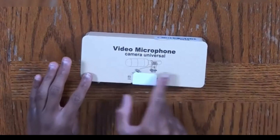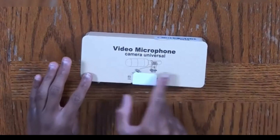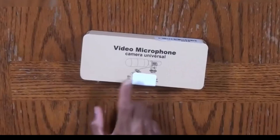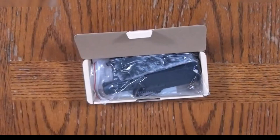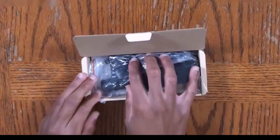This box is really, really simple. There's not really a lot of specifications or details around this box — it's basically just a simple cardboard box that the microphone is inside. We're going to switch to a secondary camera angle so you guys can have a closer look. You can see it says 'video microphone' on the top, and it says 'camera universal,' meaning that this microphone is universal for any camera or phone, depending on your usage.